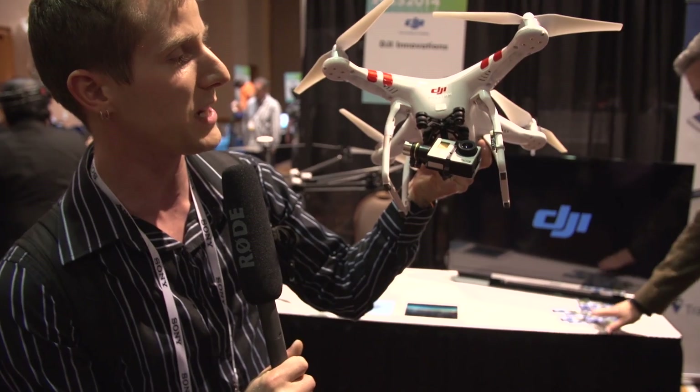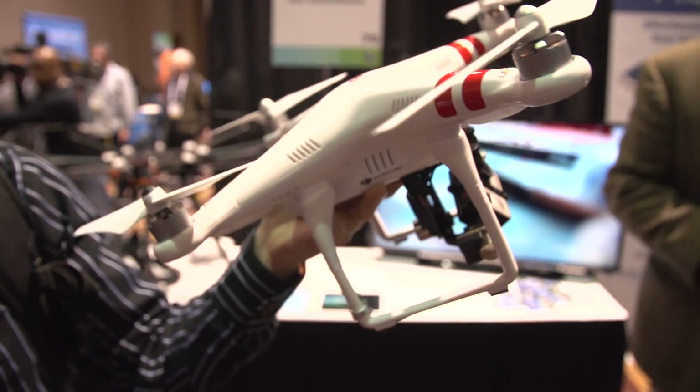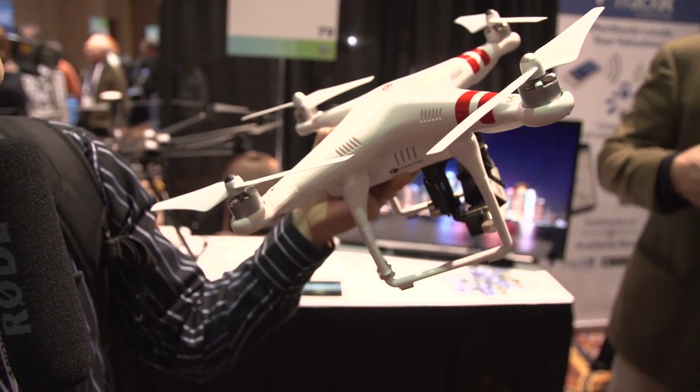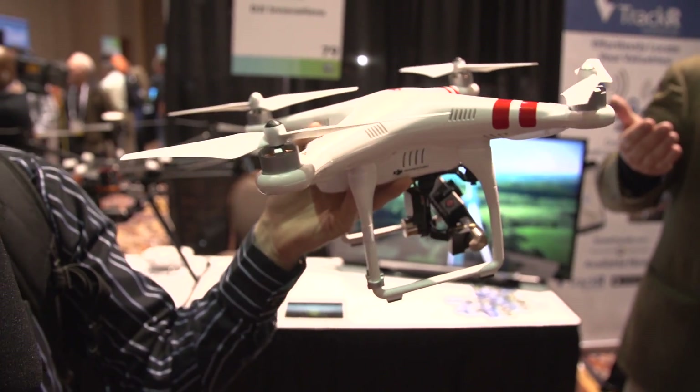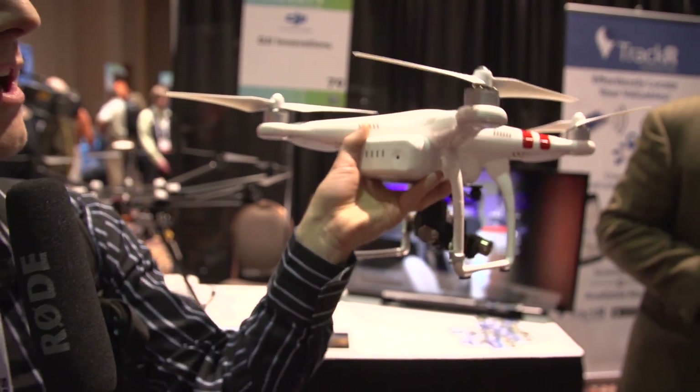This guy's got a GoPro Hero 3 mounted on it, so it's a little bit on the different side. All things considered, it doesn't make a ton of noise, but I wouldn't expect to be recording any audio with the camera that's on this thing.